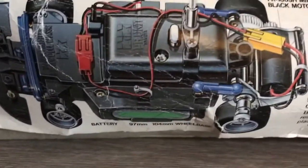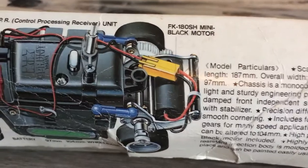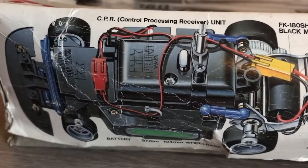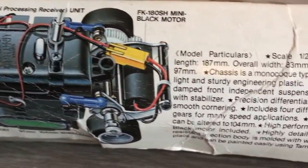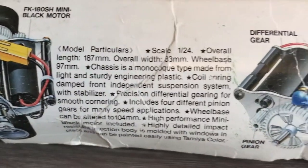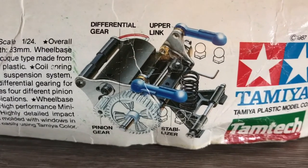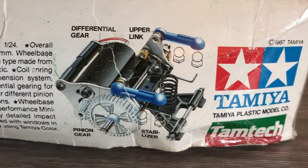And there's a close-up of the side of the box, showing the detail of the chassis, and the detail of the suspension, gearbox, and engine.